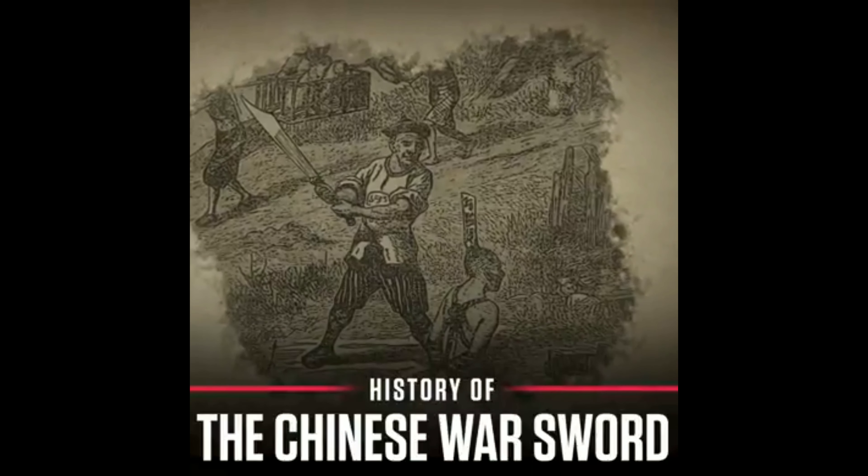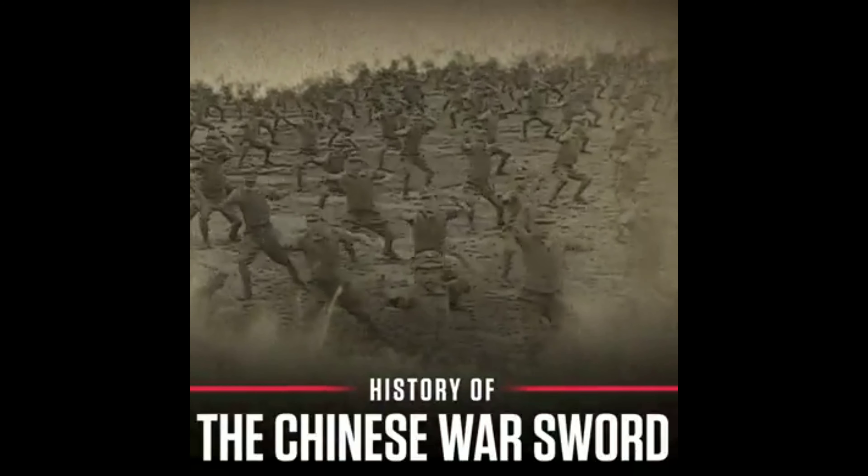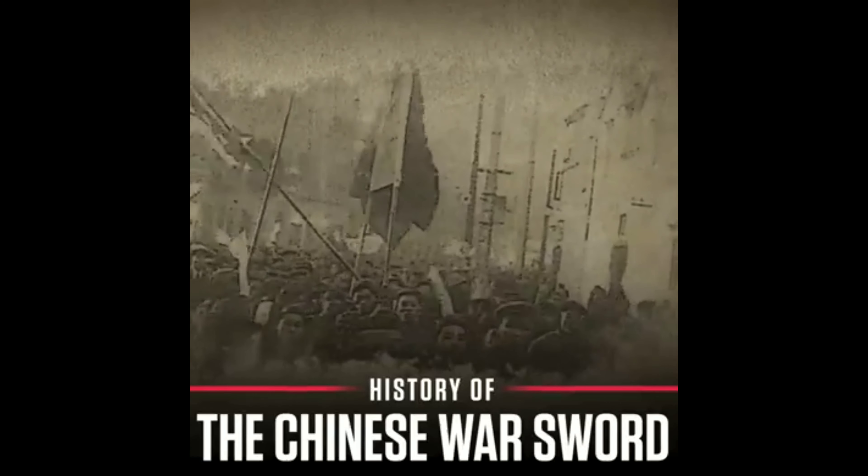With a frightening reputation as an instrument of decapitation, this blade vanquished enemies during the Boxer Rebellion and later during clashes with Japanese forces in the Second Sino-Japanese War.